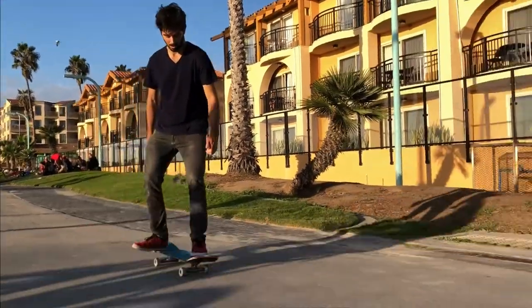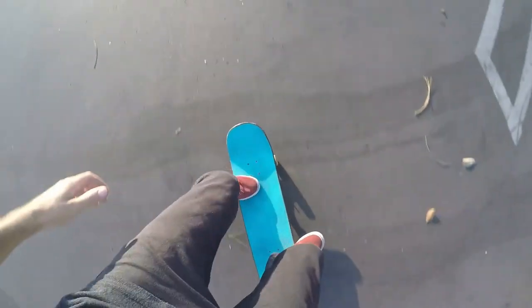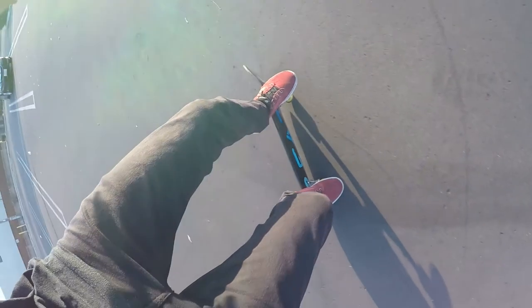Another issue you might run into is your board starting to slide backwards like a heel slide, and this could be happening if your shoulders are too far toeside. I tend to dip forward with my shoulders and get more toeside, so the key thing is to keep your shoulders and back straight when doing this trick and try not to hunch over. Playing around with foot positioning also helped me. I don't want to say there's one correct foot position because we have different bodies and different boards, so try different foot positions and angles to see what gives you the most control and helps you lock into that wheelie as easily and consistently as possible.